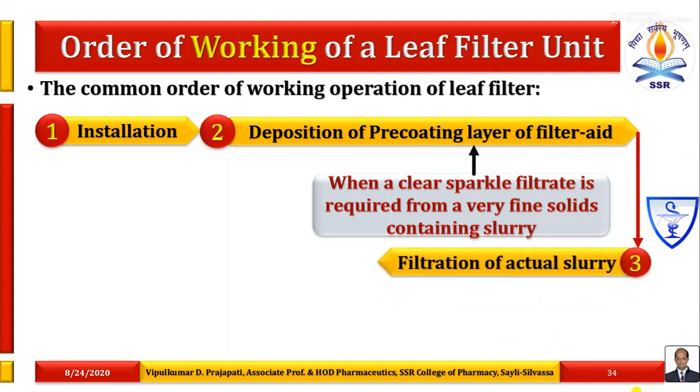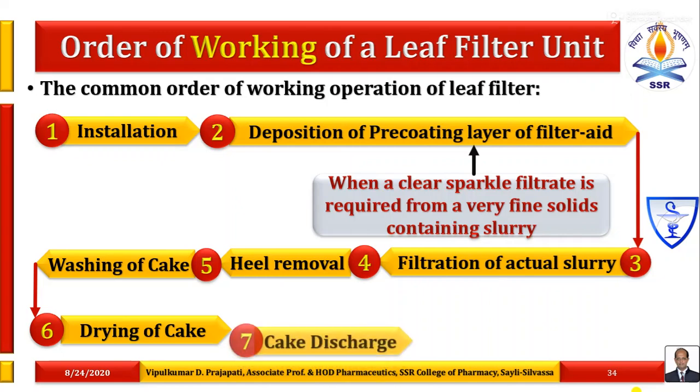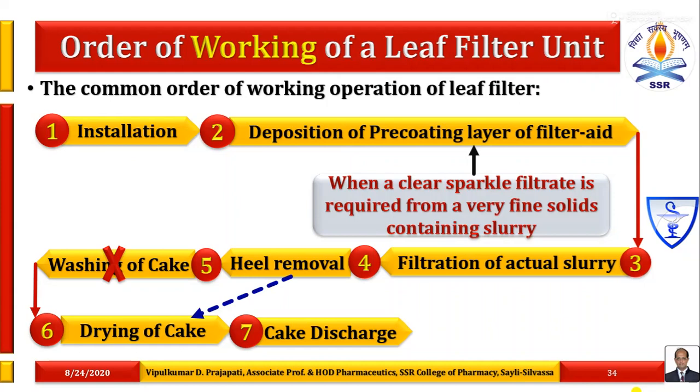The third step is filtration of the actual slurry. The fourth step is heel removal — meaning remaining slurry. Remaining slurry must be removed from the vessel by back flushing. The fifth step is washing of cake if required. The sixth step is drying of the filter cake deposited on the filter leaves on both sides. The last step is cake discharge from the filter leaves.